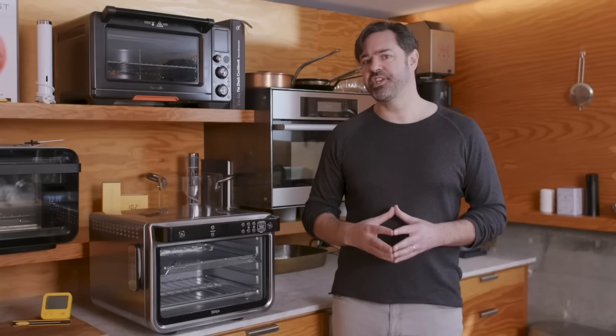So which one am I keeping? Actually, I'm keeping two. The June Oven is staying here in my kitchen studio, where I do my work creating content like this and working on products for my company, Combustion Inc. It's the most versatile oven for my needs, and being able to use the app and the camera to keep an eye on things when I run an errand or go get a coffee down the street has turned out to be incredibly useful. But my wife actually prefers the Ninja Foodi XL for its faster preheating, better air frying, and the extra interior height — so it's going back home tonight. We're a two-car household, and now we'll also be a two-smart-oven household. Thank you so much for watching.